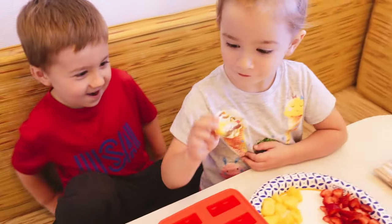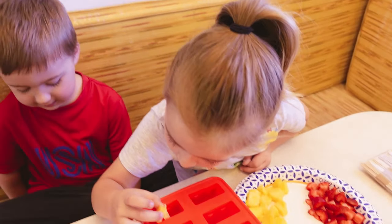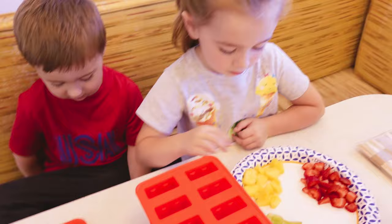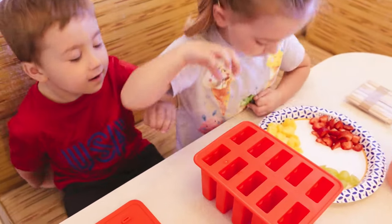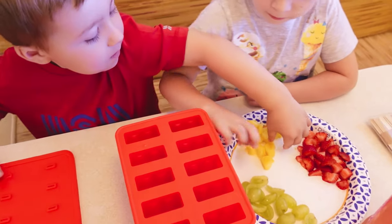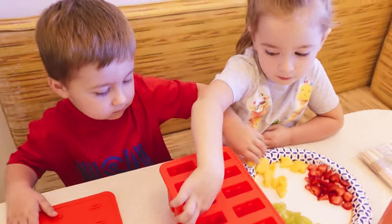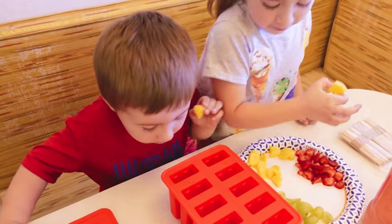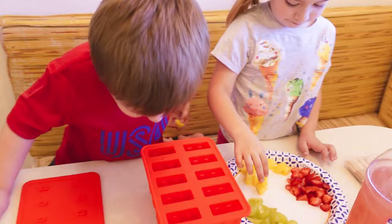What fruit should we put in first? Sydney, what fruit should we put in first? Let's put about two in each one to start with and then see what we have left. Dawson, can you put some pineapple in them? Good job. What's your favorite fruit — is it the pineapple or the strawberries? I want strawberries. Dawson, what's your favorite?